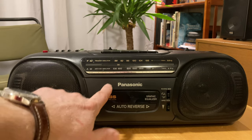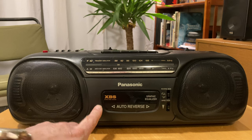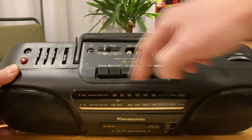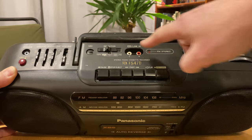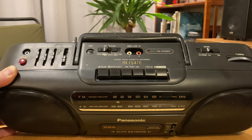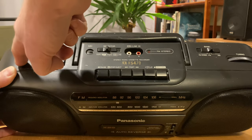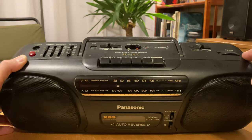You have the return of the single cassette deck being very common, and you start to have bits and pieces of the CD era coming in. Sometimes that means a CD player on top — not in this one — but this one has a CD line-in jack which is labeled CD line in. You very rarely see a tone control in this era.